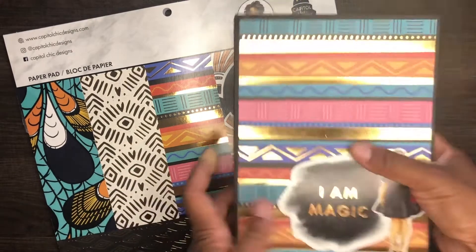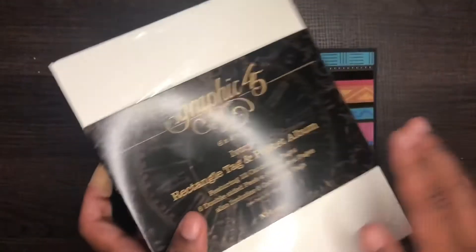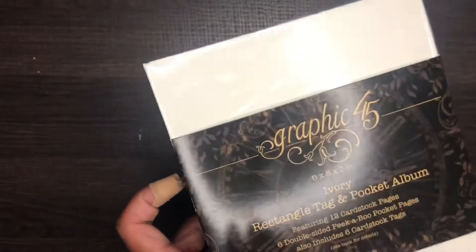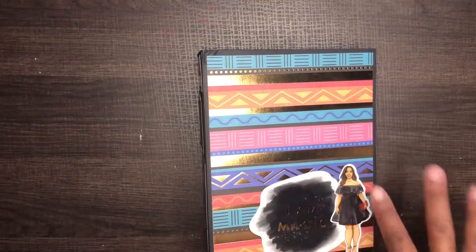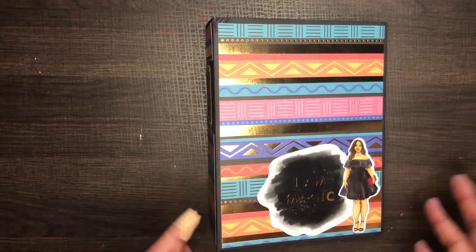Here we go. The primary focus is this beautiful paper from Capital Chic Designs in that Michaels collection. Graphic 45 has these six-by-eight-by-three-inch pocket albums, and I went to my local craft store and picked one up. This one was $17.99 — I'll link it below if I can find it online, but I can also get it at my local independent craft store. It came in white and black. It's basically got six pockets and all kinds of goodies inside.